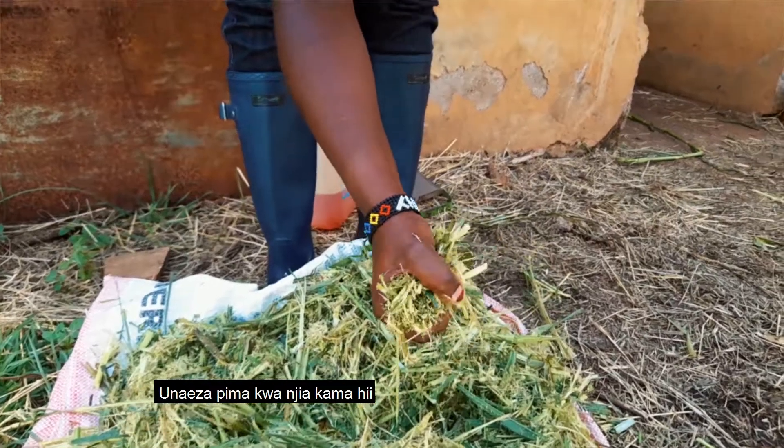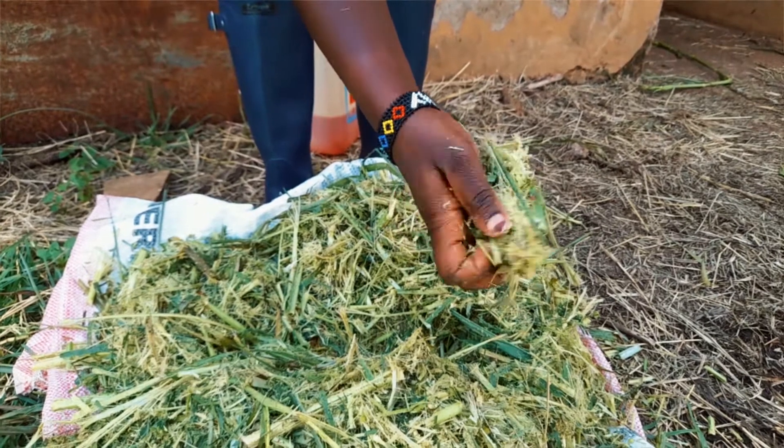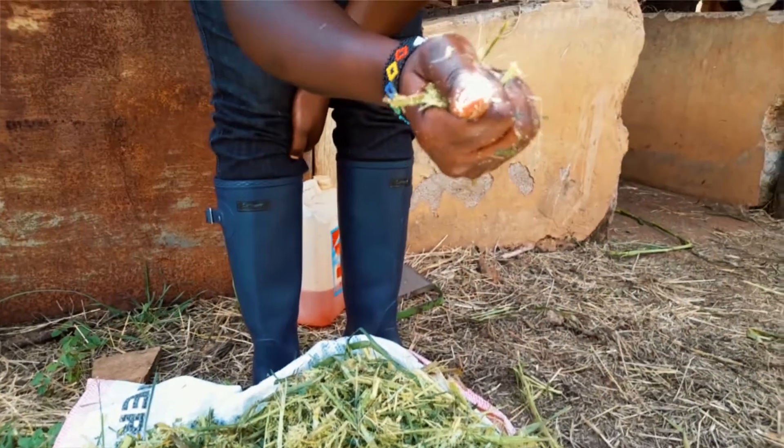You can always do a small test while the forages are still fresh in the field. Cut them, test the dry matter, and that will give you guided information on whether your forage is ready to harvest or not.